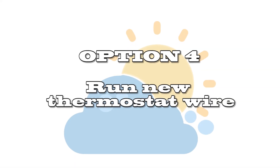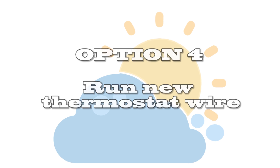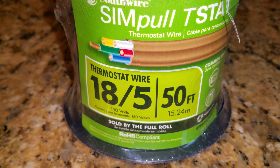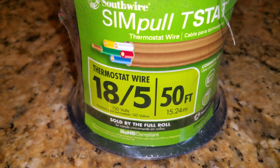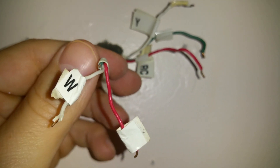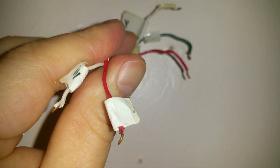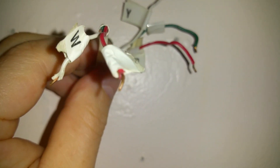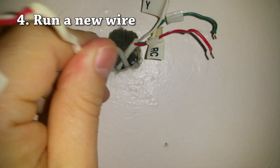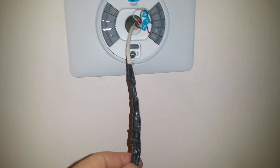Option four is to run a new thermostat wire with the right amount of wires needed. This option is probably the most labor-intensive, but it's not that hard to do. You could get another thermostat wire that has all the wires you need including a C wire, tape it at one end, and then on the other end where you have your furnace or AC, just pull it through.